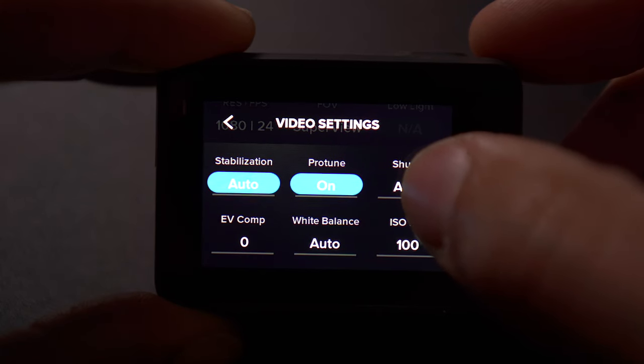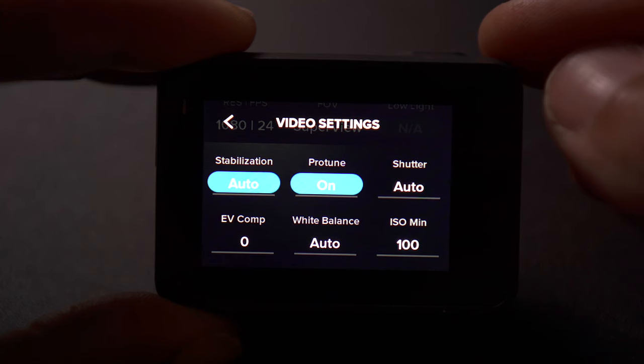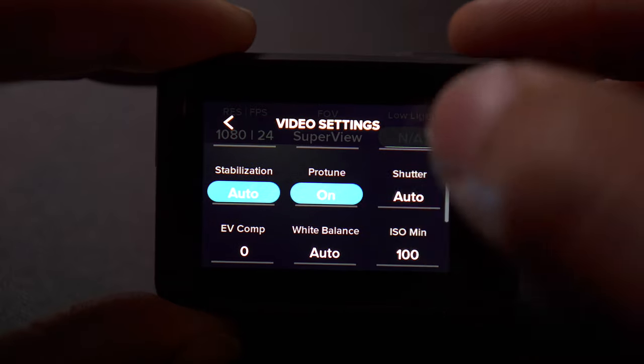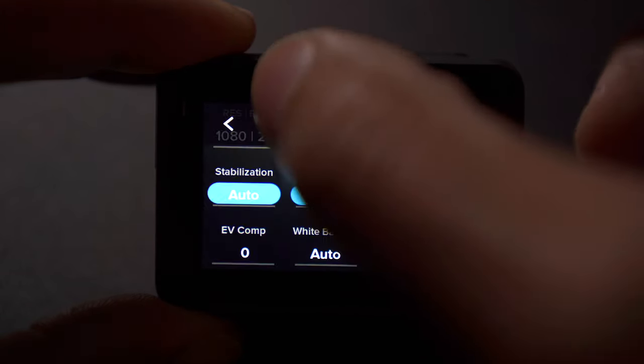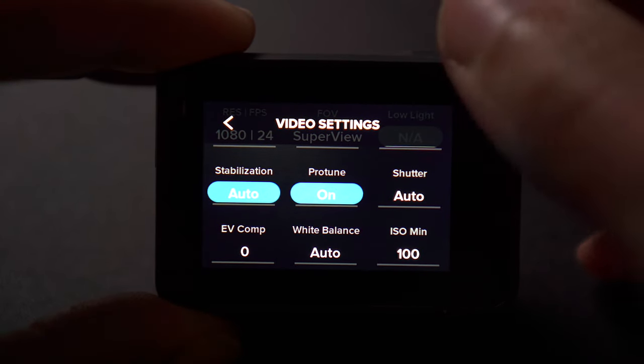Stabilization I leave on auto. Shutter speed I will leave on auto as well, but it just depends. If I'm using an ND filter and filming at 24 frames per second, I like to film at 1/48th — or 1/50 if you're on a normal DSLR, but these GoPros only go to 1/48. Sometimes that works, so if you know your environment and the ND filter you're using, you can keep it on that. But typically I will just leave auto and let the GoPro figure it out, and that usually turns out pretty good.